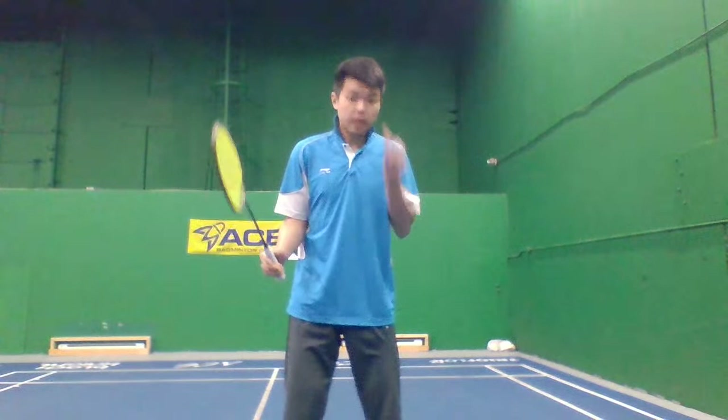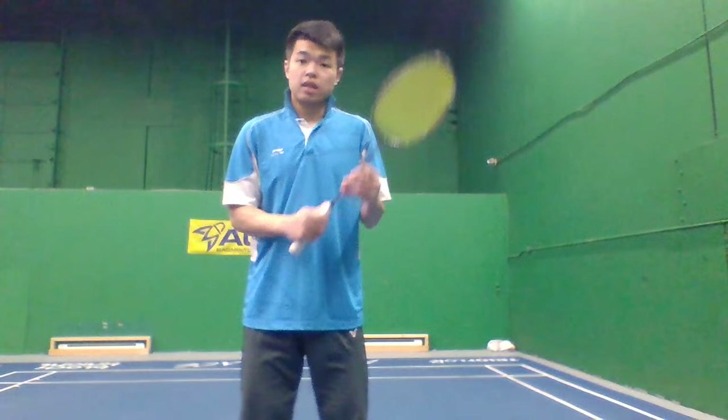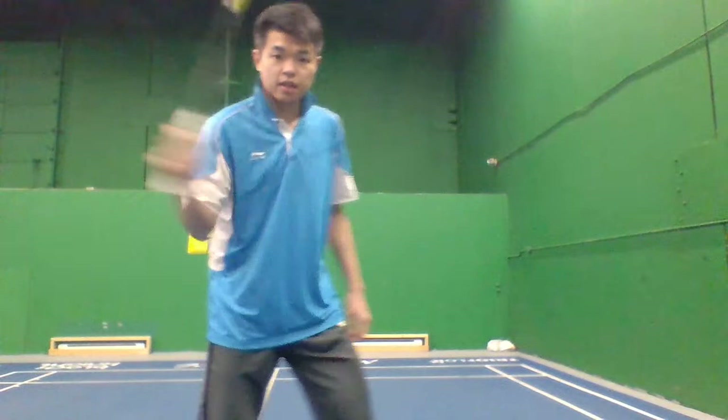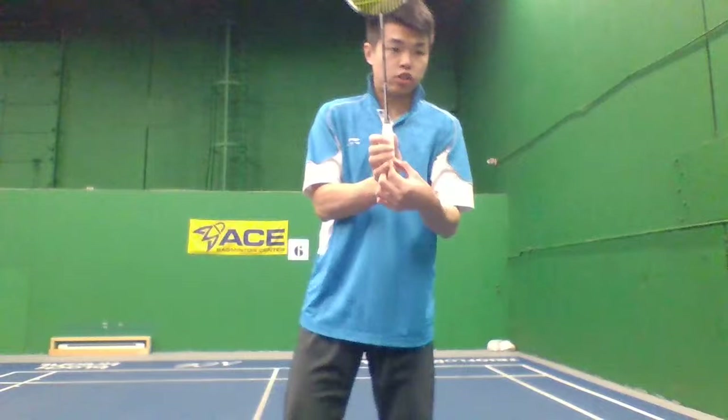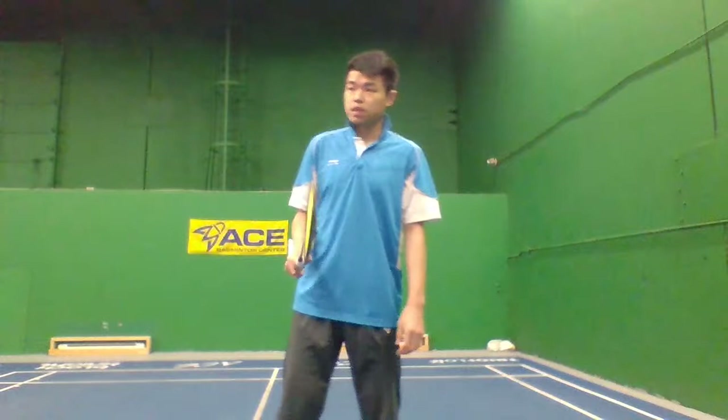Bevel grip is for when you're going to hit the backhand clear, backhand drop, and backhand smash. For backhand drive shots, you might hold a thumb grip like this. But bevel grip is like this — hold a little bit on the side. On your grip there's a small edge, and your thumb's got to go there. That's the first reason people struggle.